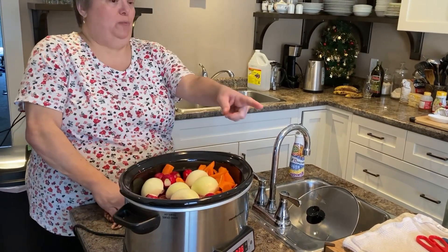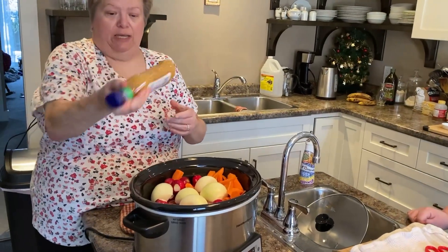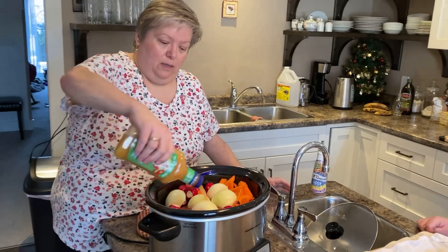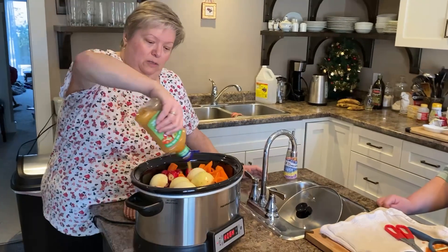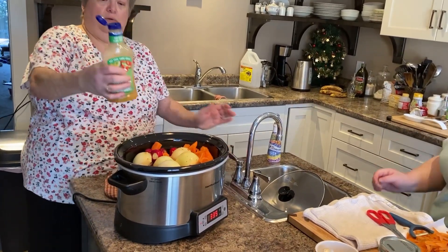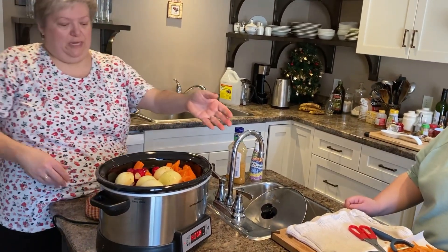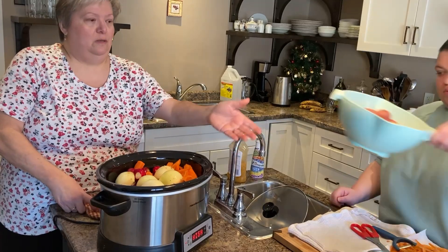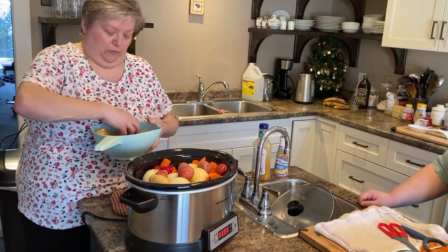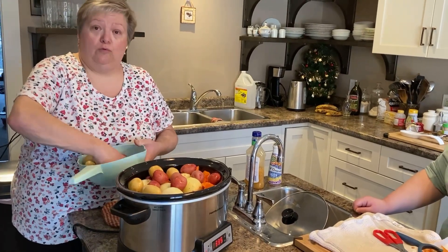Can you pass me the Italian dressing? Give that a little shake and we're going to pour about half of that bottle over everything. Now can I have the potatoes? I'm going to put the potatoes on top. Now if you were doing this in the oven instead of the crock pot, you would do the exact same thing only in your roaster pan.